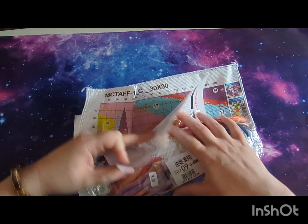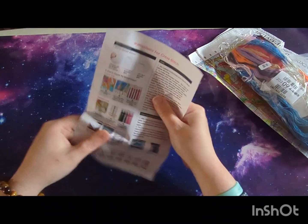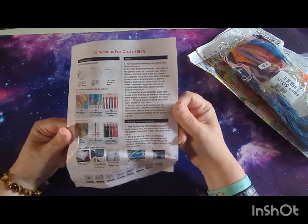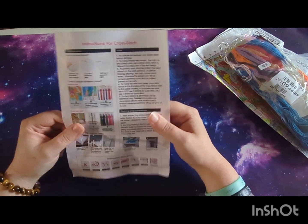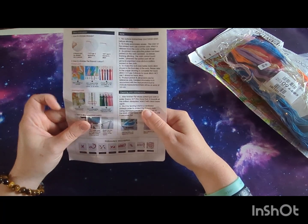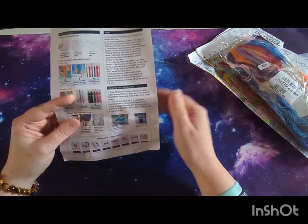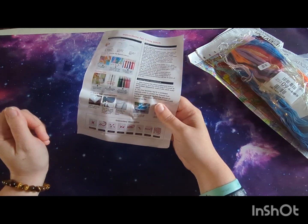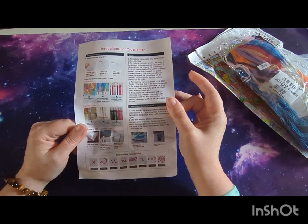The fabric's a little bit wrinkled but we'll get there. It comes with instructions for cross stitch — that comes with almost every kit — whether you're new to cross stitch or familiar with it, along with cleaning and maintenance guidance, because obviously you want to wash the fabric when it's done, and an embroidery description.